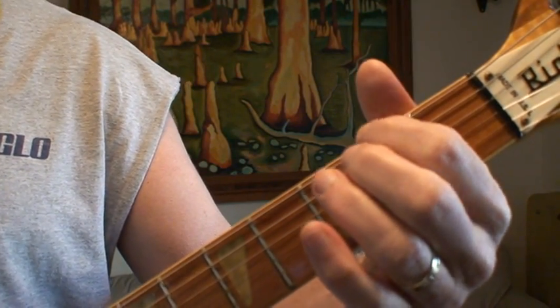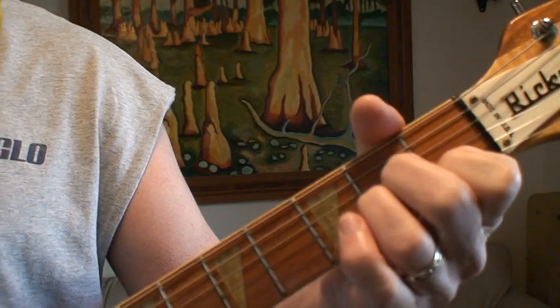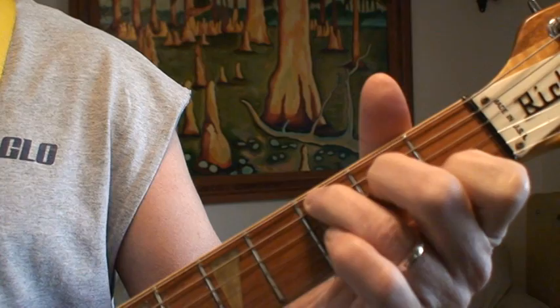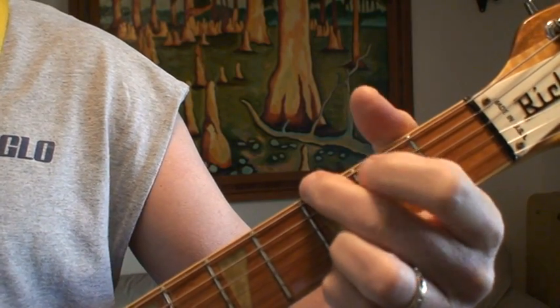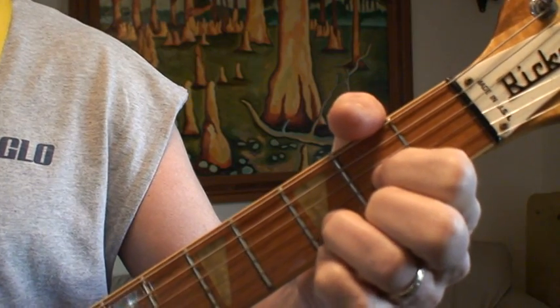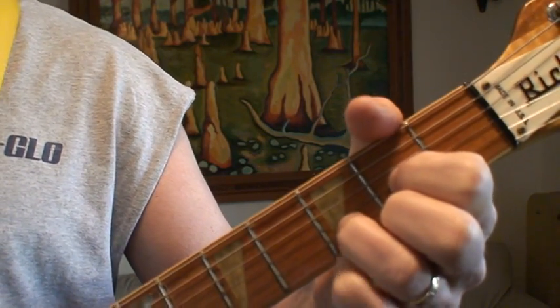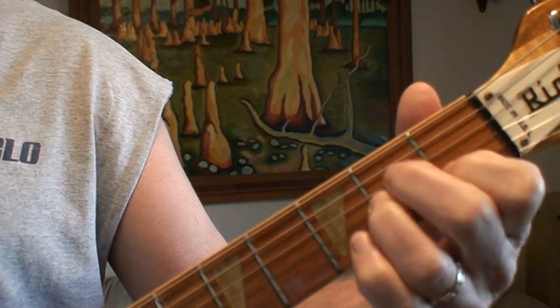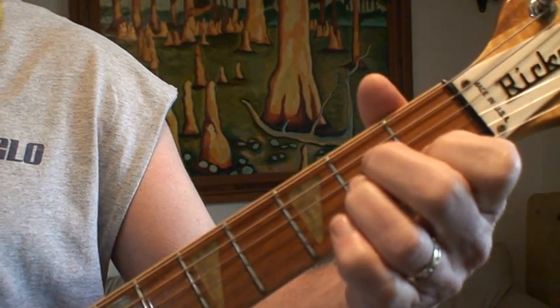The next chord is A minor. I'm using a kind of hammer-on with my middle finger on the A minor shape, just to give it some rhythm.